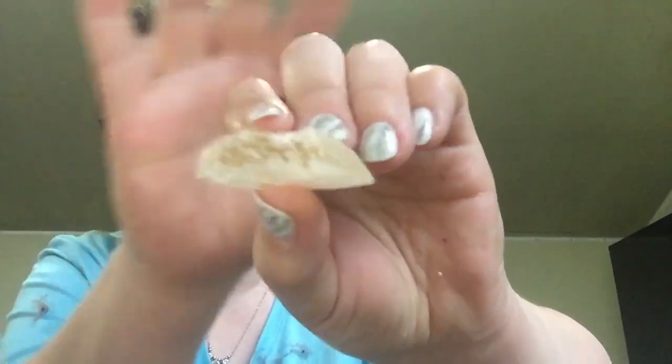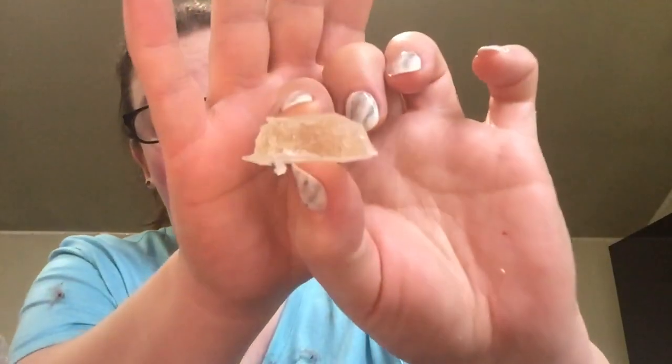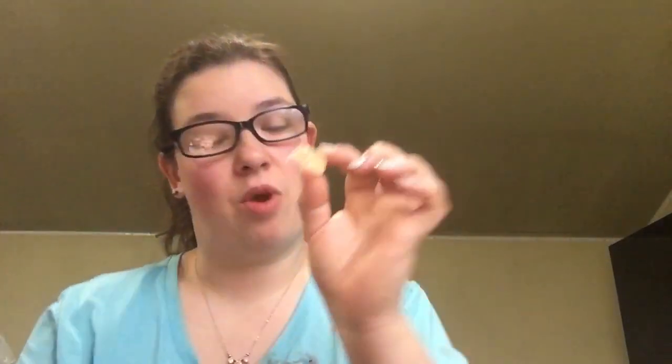Oh my gosh, I get the melon flavor and there's like a jelly consistency on the inside. Wow, these are good! I can't get over the crunch. I give these a five out of five. I'm gonna save this one for later.